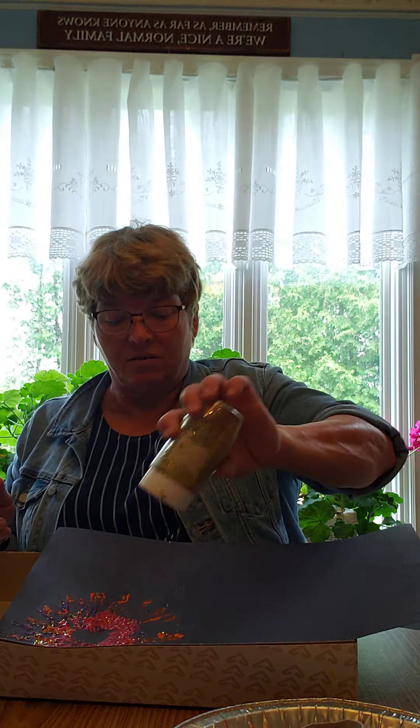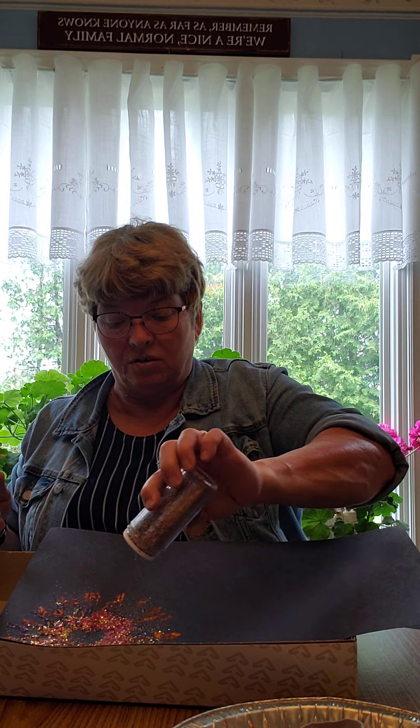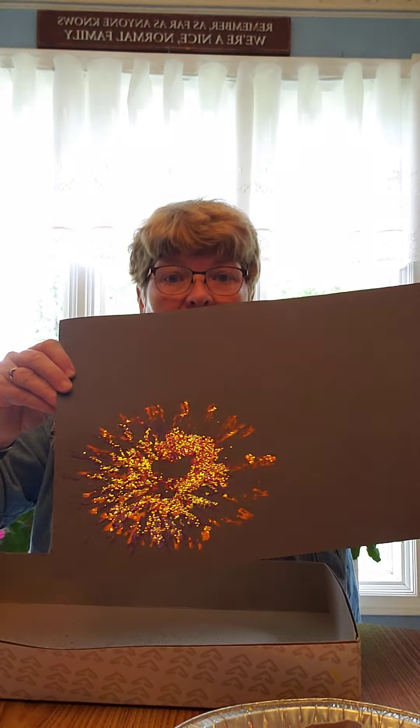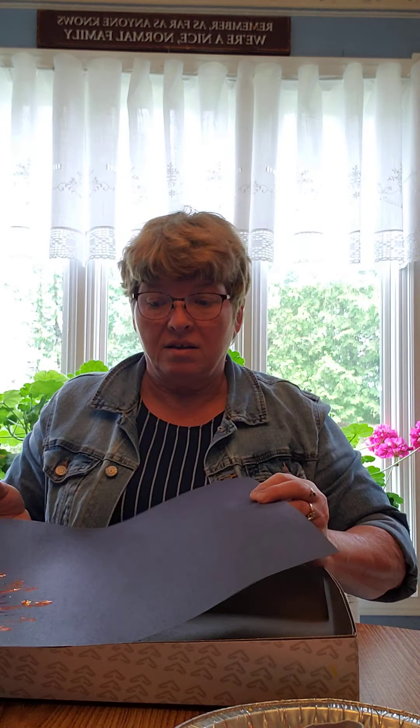What I do is put it into my box and shake sparkles on it so they stick and it looks pretty. You can do different colors, or each time you do a print you can add sparkles, then another print, then more sparkles — or do it all at the end like I've done. There's your finished product.